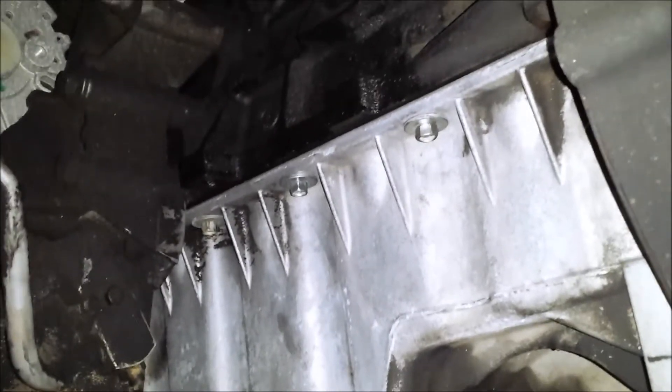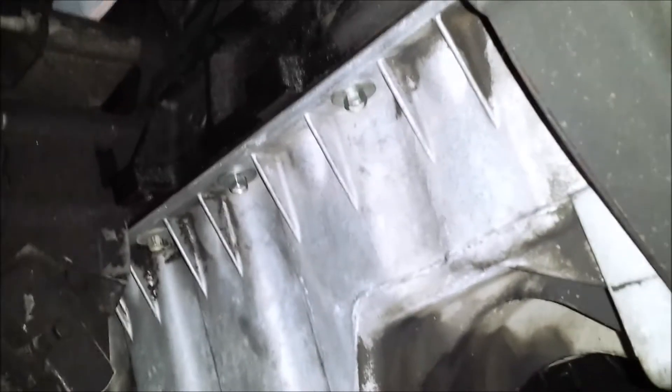The pan's on. I looked up the torque specs and all of these bolts are 18 foot-pounds as well. I'm going to torque that down now.